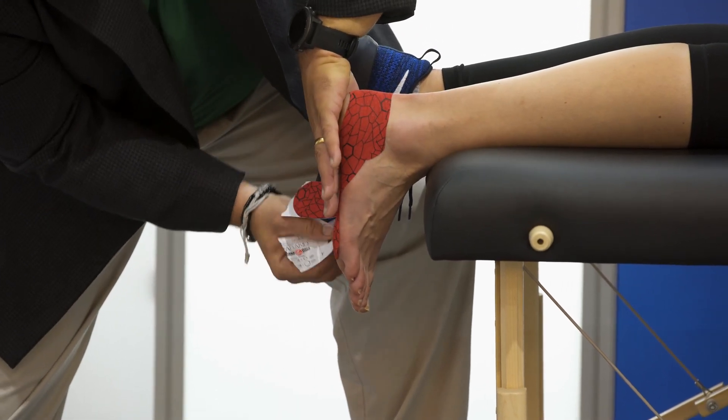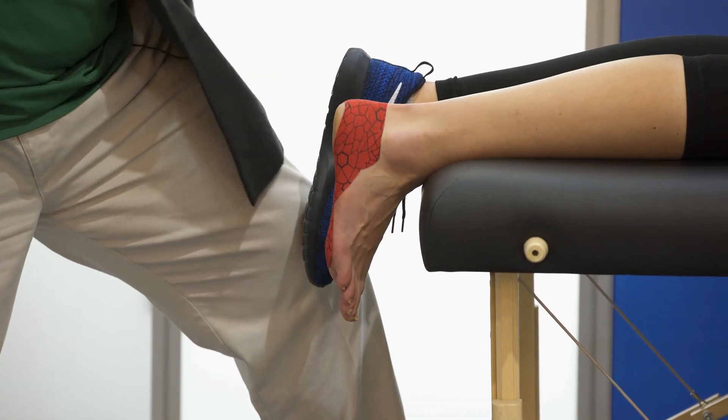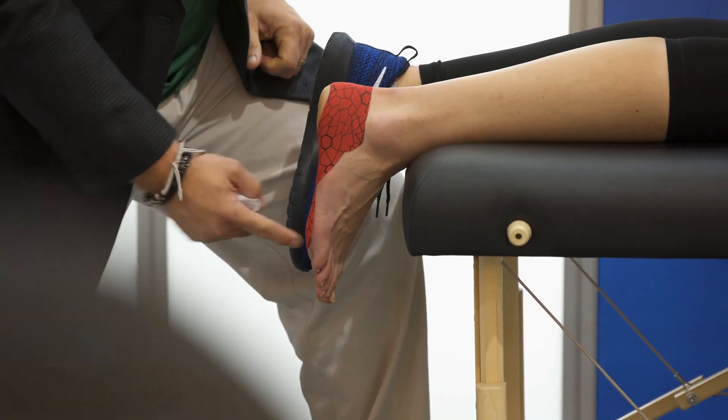And now what I've done is I've created a functional arch that's actually supporting the calcaneus and mid-foot.